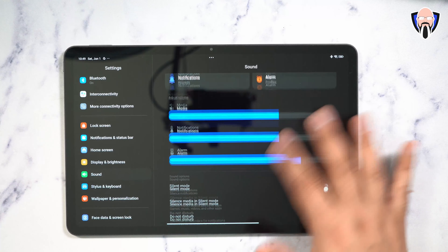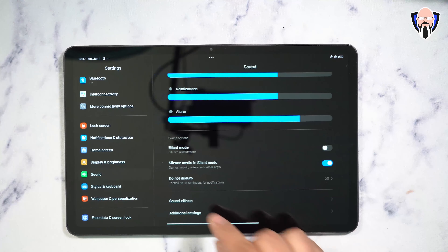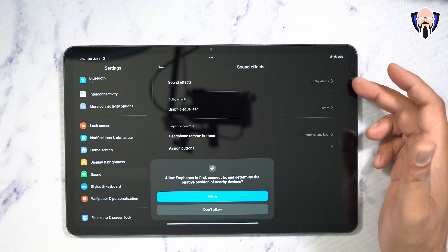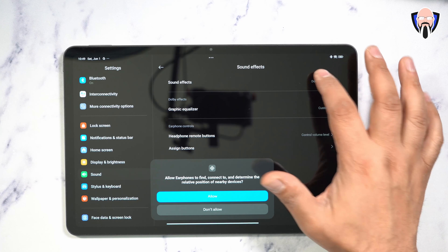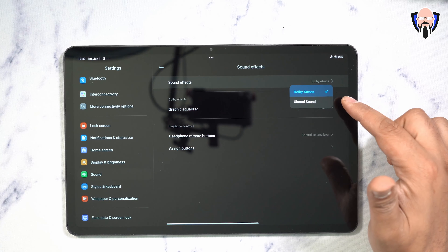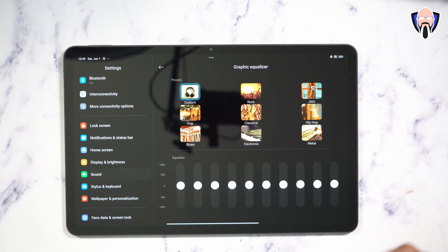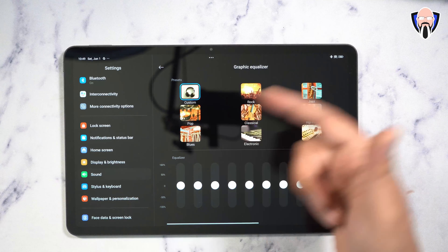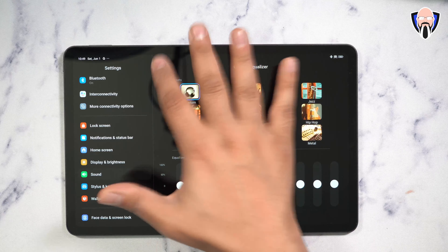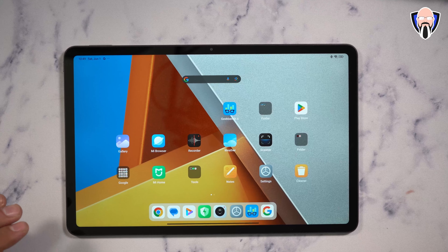For the sound experience, go into additional settings, then sound effects — you can select either Dolby Atmos or Xiaomi Sound as the preset configuration, and customize the EQ with options like custom, jazz, hip-hop, and more, or create your own. A lot of customizations are built into this tablet, and focusing on media consumption is at the end of the day the core of what it offers.